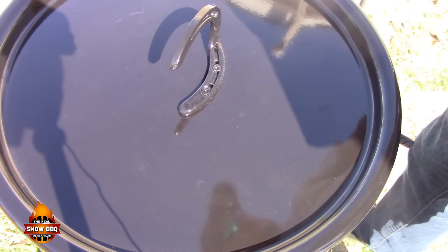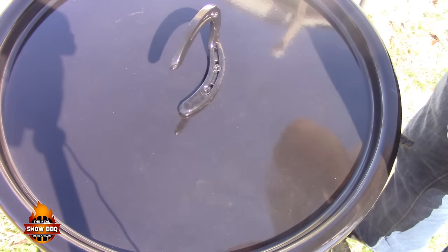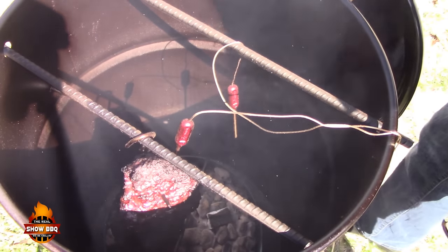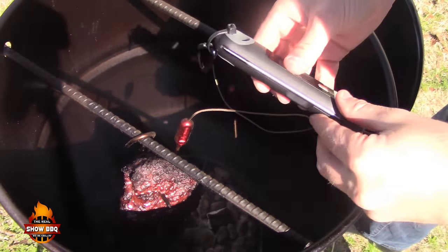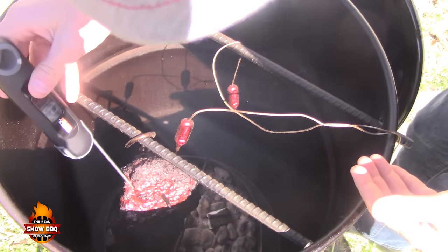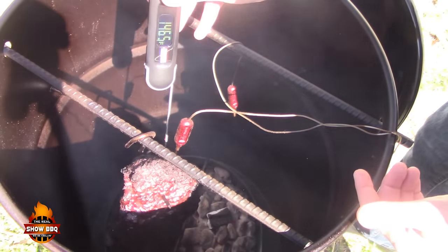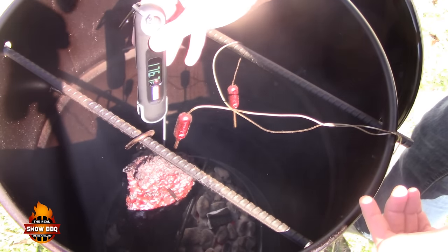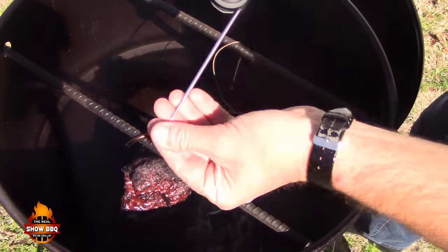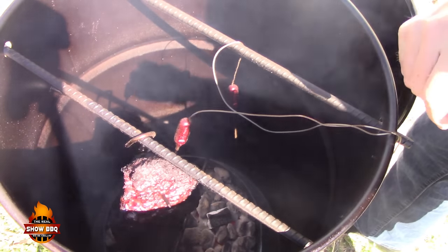We're going to check this out now — we've been going about three hours. Let's pull this off and see where we're at. Got some nice color. We're reading 167. We've gone just a little bit over, but the Maverick Instant Read Thermometer says 159 there. We need to go ahead and pull this off — it's reading 164. So let's pull this off and wrap it. Today we're going to be wrapping it in butcher paper instead of foil.